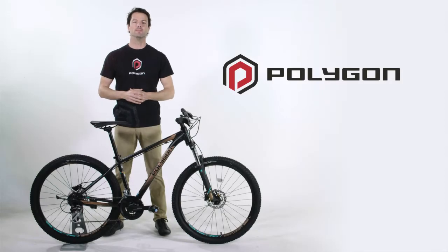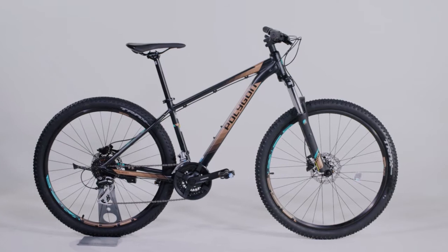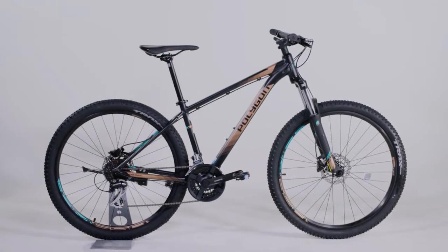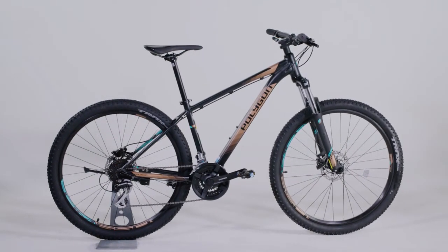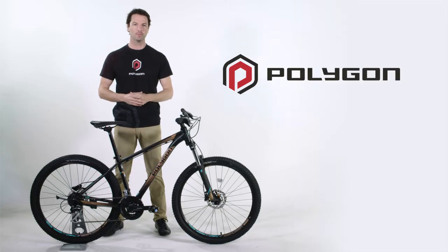The new Premier 4 is a versatile mountain bike, sitting comfortably in the lineup as a true off-road mountain bike. Throw on a pair of slicks, however, and the bike transforms into a very capable all-around city commuter.